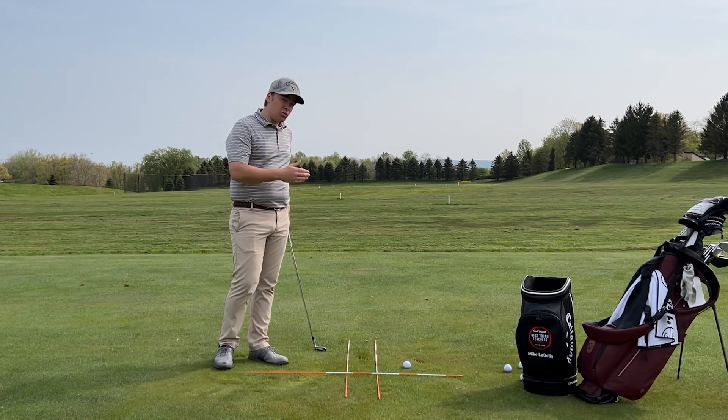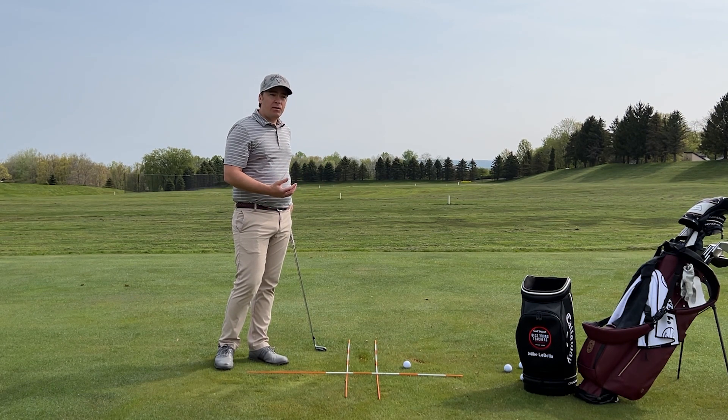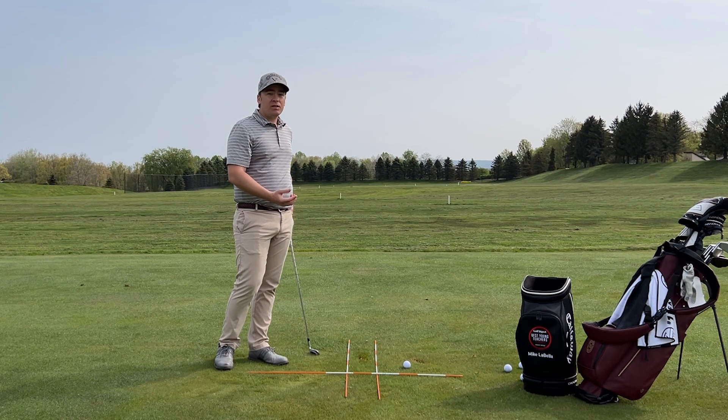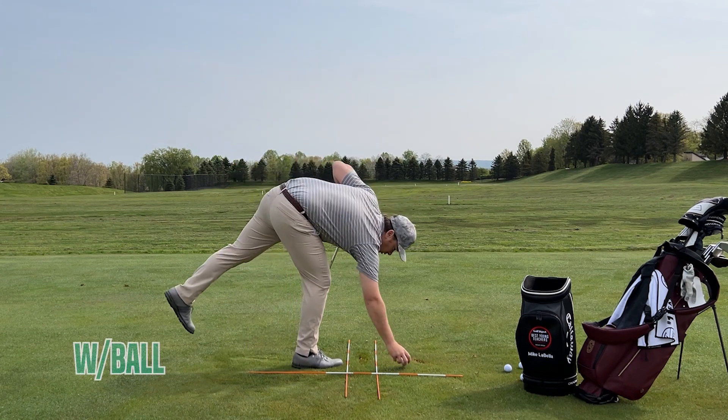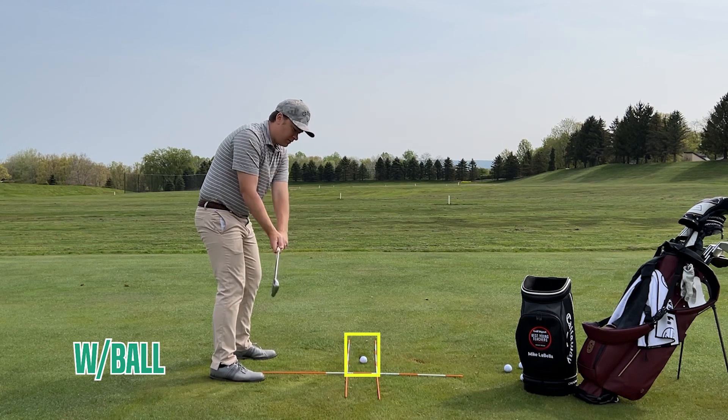Now if you can consistently miss the rod behind you and the two rods off the toe and heel of the club, then I would add a ball. But if you're missing the ground consistently or getting really close to one rod or the other, keep doing it until you find some consistency. Because if we can't do it without a ball, we're definitely not going to be able to do it with a ball. So we're going to add the ball — our goal here is to make the same strike.